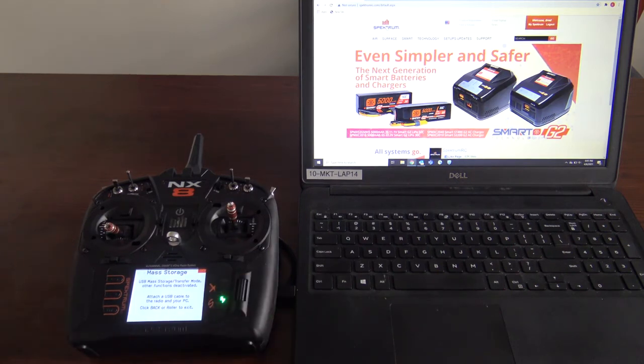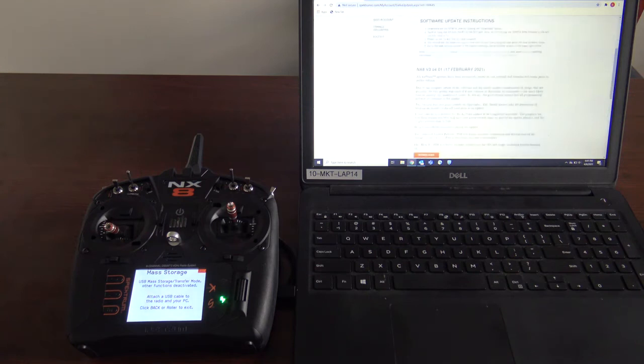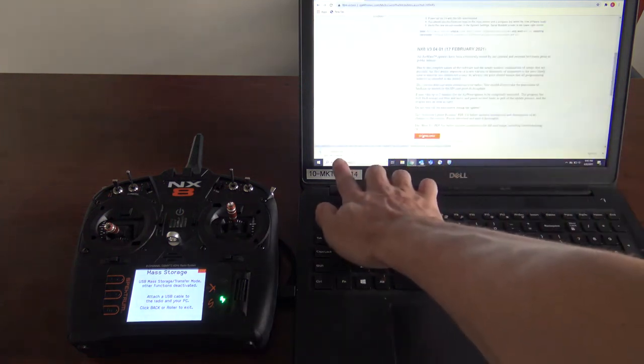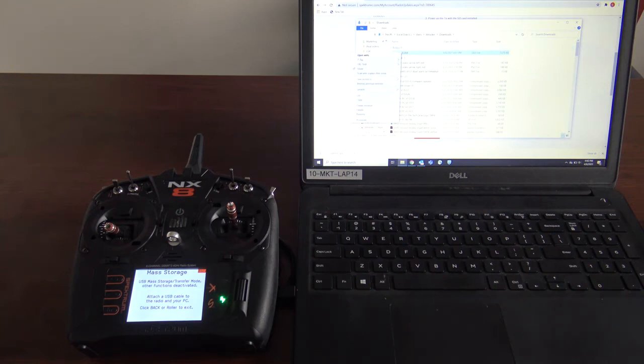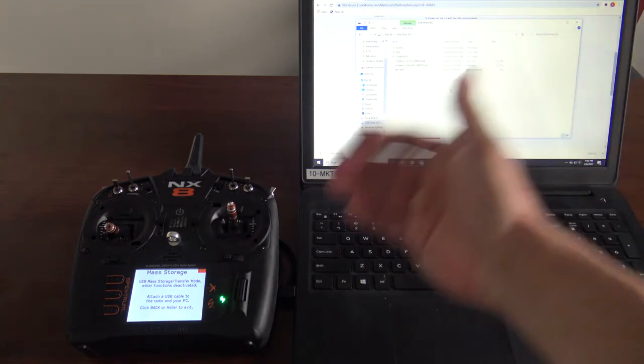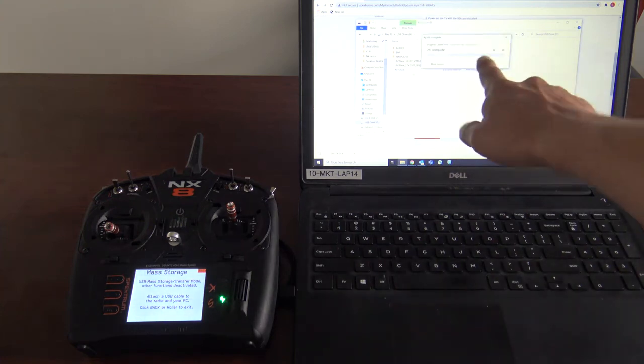Now go to your computer and go to SpectrumRC.com, then to My Spectrum. We're doing the NX-8 — hit Download Updates, scroll down, and pick the latest update. Download that. Once it's downloaded, click the arrow and select Show in Folder. Right-click on it to copy it, then go to This Computer and double-click on the USB drive. Once you've clicked on that, you've entered the internal storage of the radio. Paste the update here — as you can see, it's downloading the update into the internal storage.